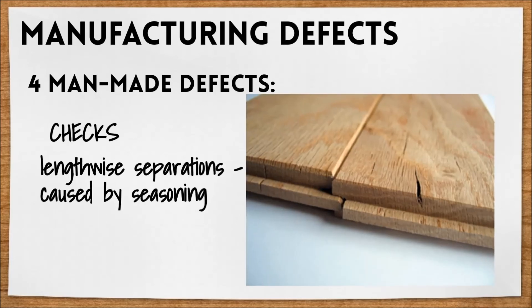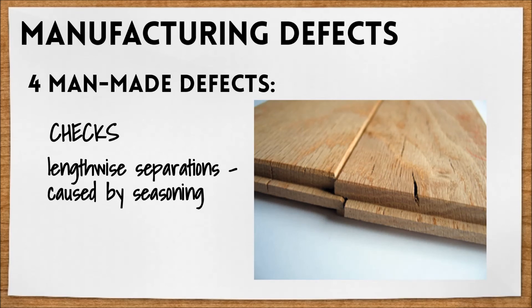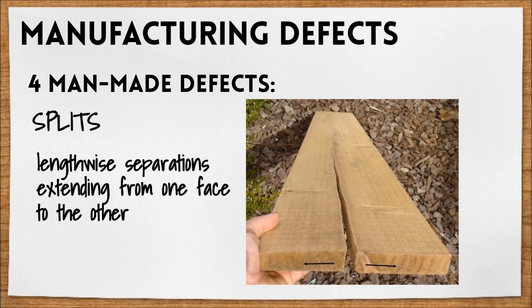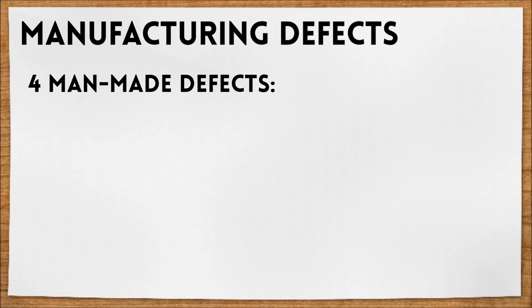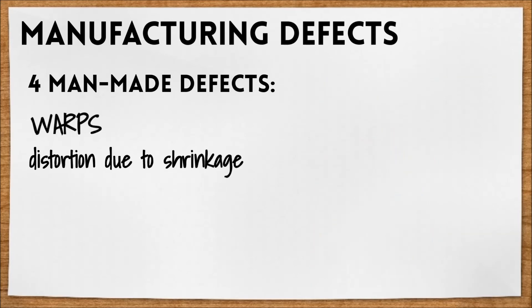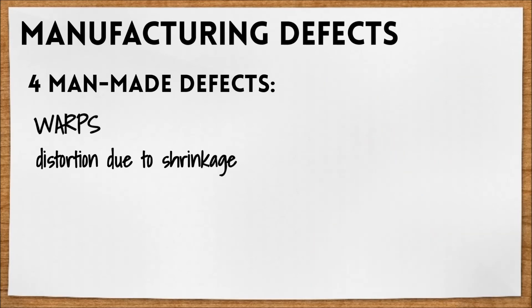Checks are lengthwise separations caused by seasoning — they'll typically look something like this. Splits are lengthwise separations extending from one face to the other. Wanes are a lack of wood on the edge or corner.